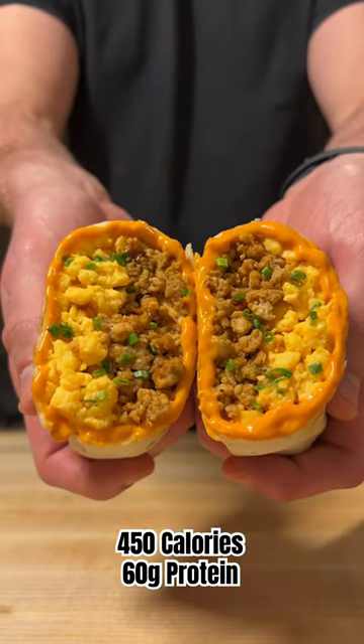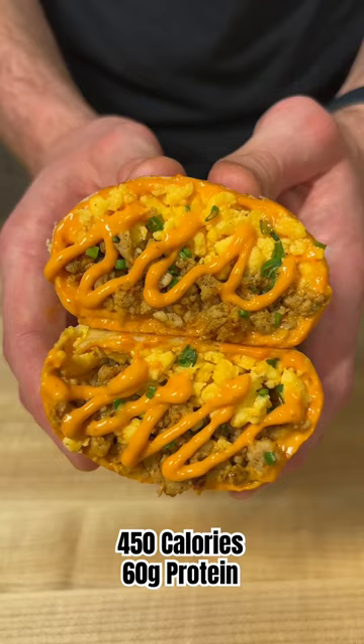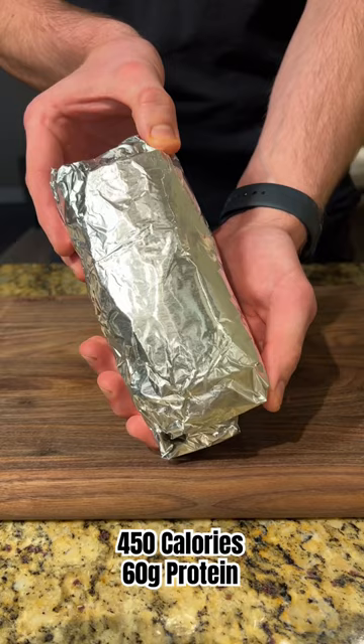At 60 grams of protein and only 450 calories, these breakfast burritos are a delicious and easy meal prep idea. You can freeze them to have healthy breakfasts ready for the whole week. Let me show you how to make them.